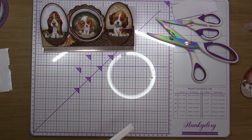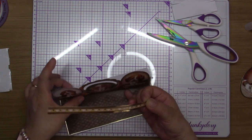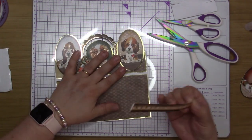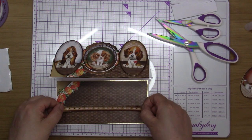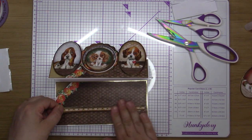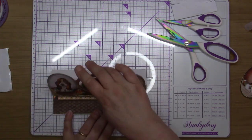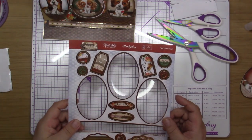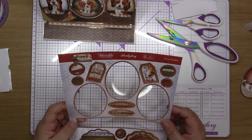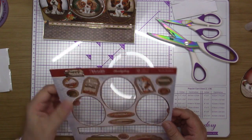I'm just going to put a bit of tacky glue on the middle of these, then lift this card up. There we have that. Now I need to find a sentiment I want to use — 'your perfect birthday wishes,' 'just for you,' or 'lots of love.' I'm going to look at the other sheet — I've got a paw print here, so I'm going to pull that one off.